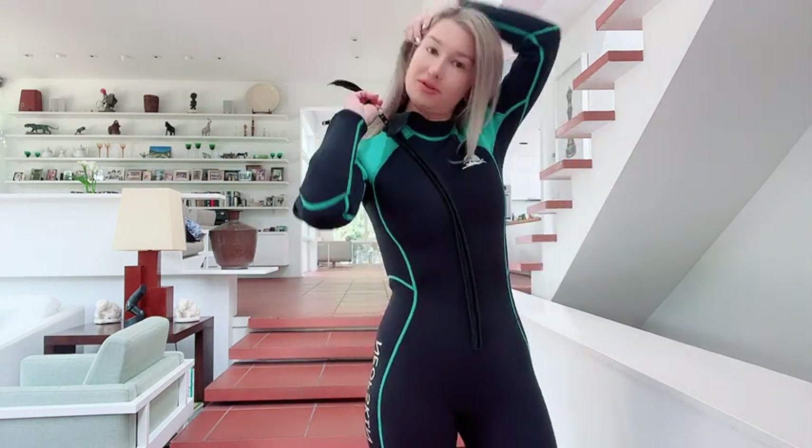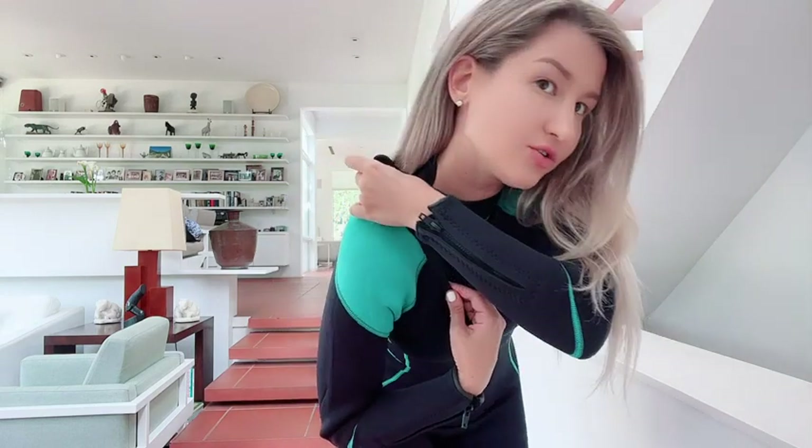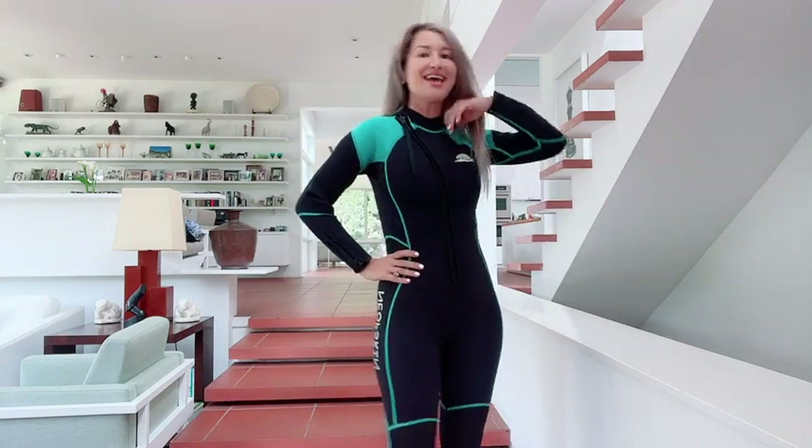Right here, so you can zip and unzip yourself with ease. It also comes with a piece of velcro — you basically attach it on the back piece and everything is nice and tight.